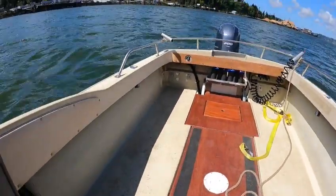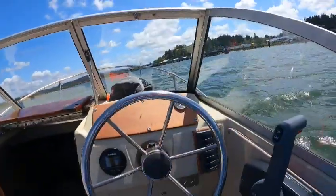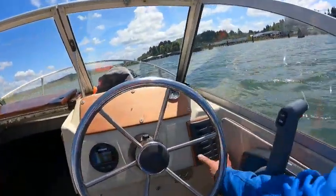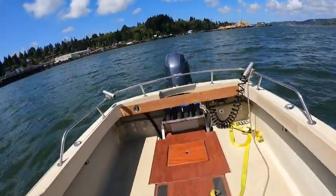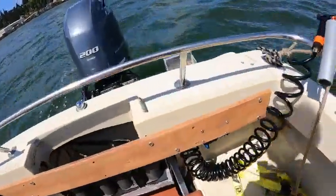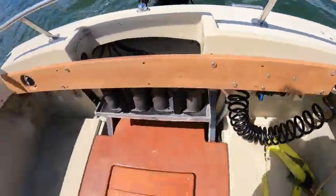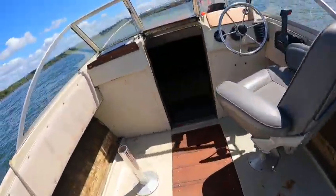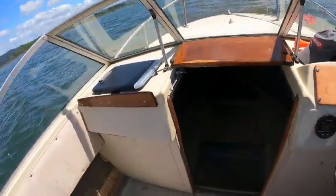No leaks, battery switch works, fuel gauge works, tach works. We'll hit the bilge pump again, double-check to make sure it ain't leaking anywhere. Yeah, that works. This is a good riding boat, very nicely done.